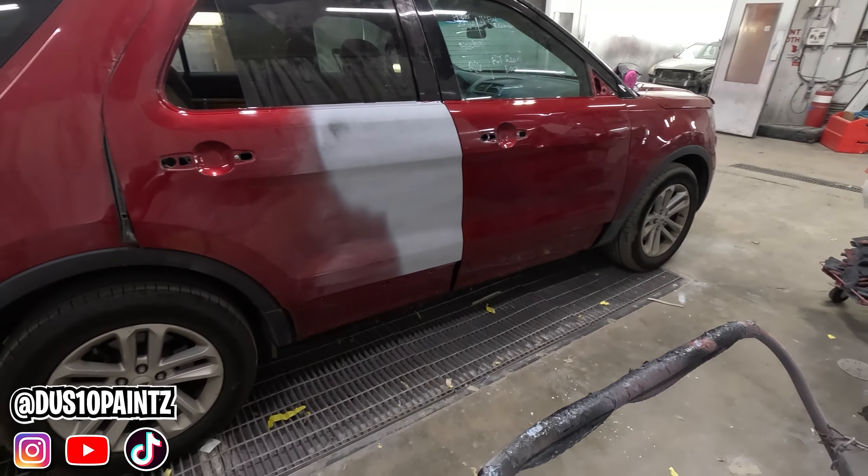After scuffing both of these doors his arm is hurting, but we have nice smooth panels to paint. We know the paint's gonna stick and it's not ever gonna come back off. Next step, we'll blow this off and clean it before we start taping. It's all sanded and scuffed — we're gonna blow it off.